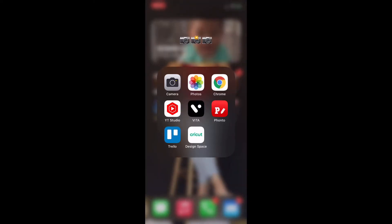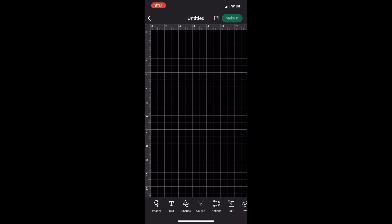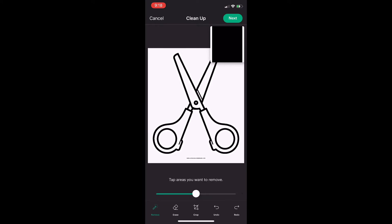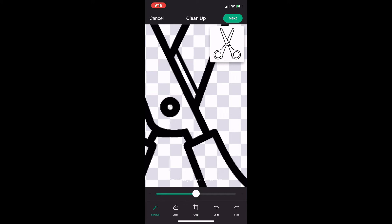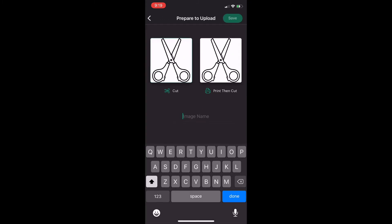Now I'm going to go into Cricut Design Space and put my design together. Click on Cricut Design Space, click 'New Project,' then choose 'Upload' from the bottom toolbar and select from photo library. Starting with the scissors — select it, then remove the background by selecting 'Remove' and using your finger as a cursor to erase the unwanted background. You can zoom into the image to get the really small sections. Once the background is removed, click 'Next' two times, select the option to 'Cut,' name it, and save it. Then pick the image you just edited and click 'Insert.'